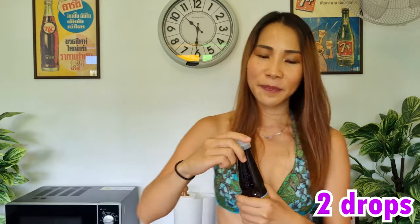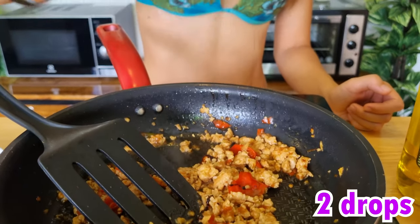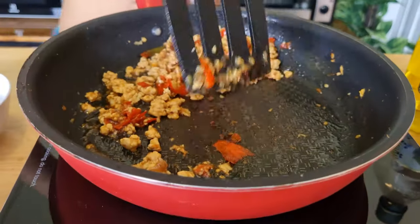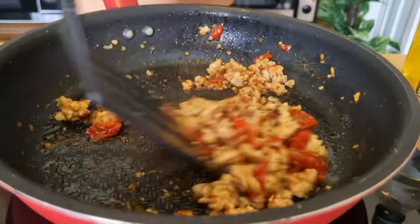This pepper powder is very potent, so we're going to just pour about two drops. Keep stirring it up, then close the heat first, and then we're going to throw the last ingredient in, which is basil.